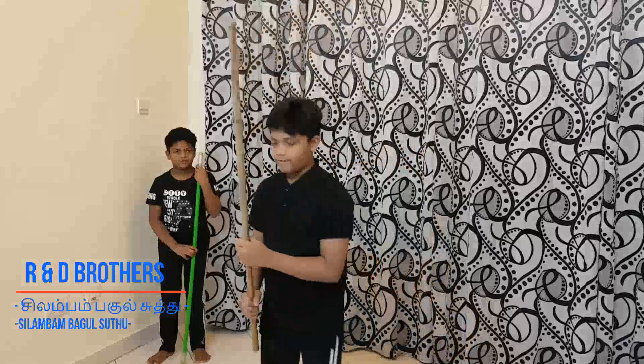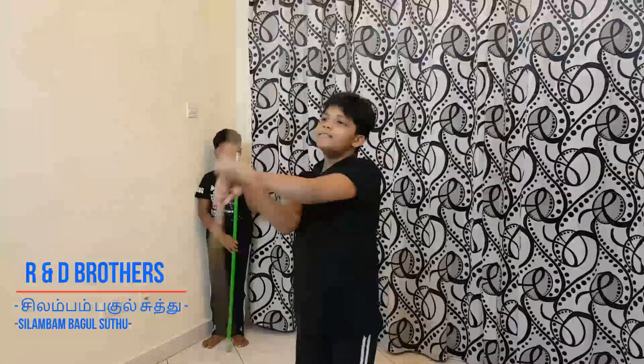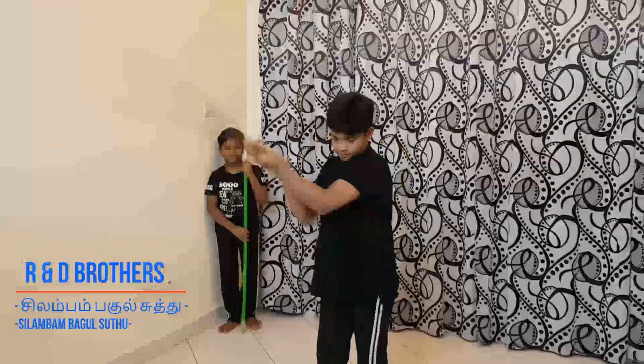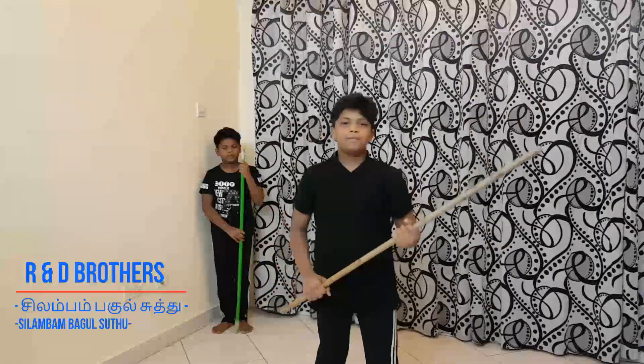On the last video we covered Ulvaral and Velivaral, and how to catch that. If you want to see the Ulvaral and Velivaral brief video, when this video ends you can see the link and just click it. This is Ulvaral, this is Velivaral — please don't skip the video, please watch till the end.